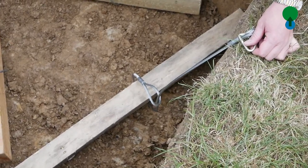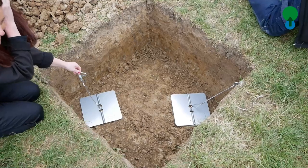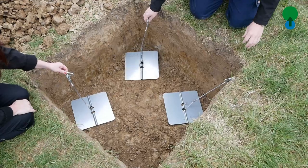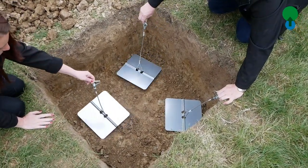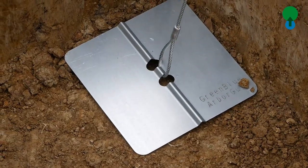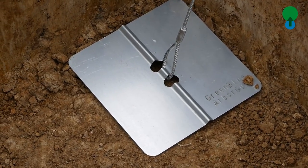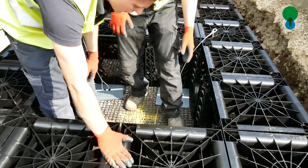As we've moved on, we find there's a lot of inquiry for use of a dead man system but without using tanalised and poisonous timber or concrete, which can leach into the soil. So Green Blue Urban have innovated the arbor plate system, or anchor plate system, which does exactly the same thing without the need of providing the additional weight.